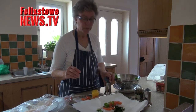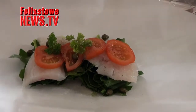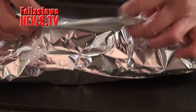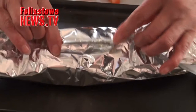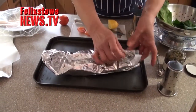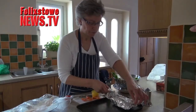And then we are going to fold up our parcel. We want to seal in all of the juices and the steam. So lift up the sides and fold it over, then lift up the ends and scrunch them over. And there's your fish parcel.